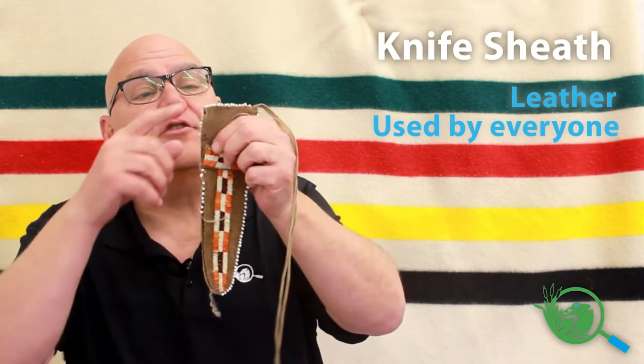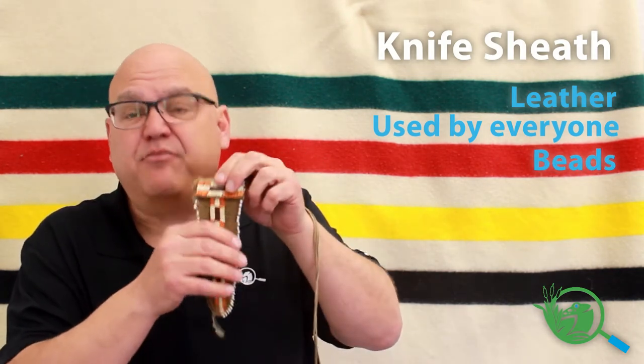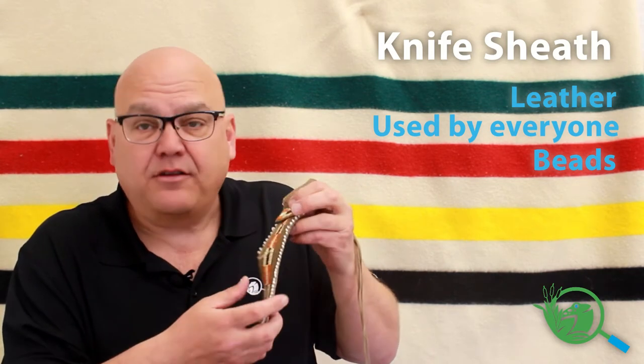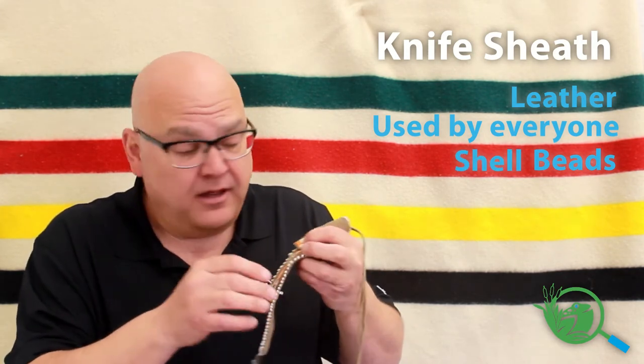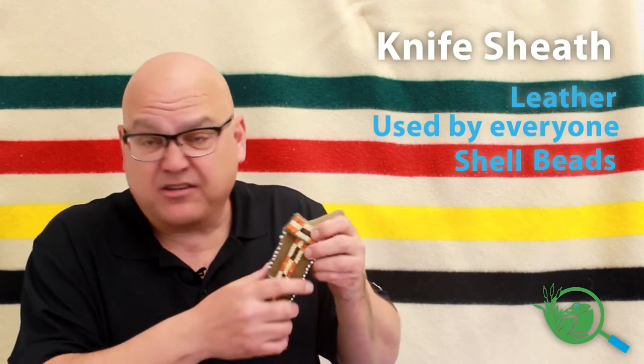You'll notice there are beads going all around it, and you'd think at first they're just plastic beads or glass beads or something — but no. Each one of these beads is a different size and slightly different shape. These were handmade; each bead was carved from a clam shell or a mussel shell, something like that.